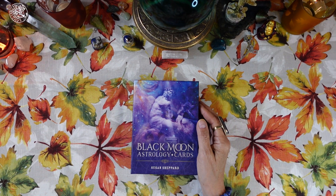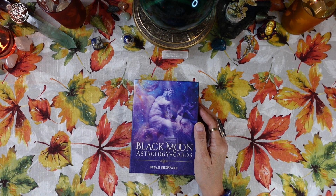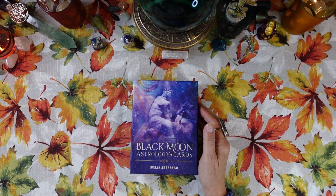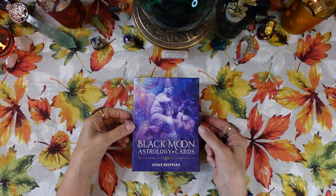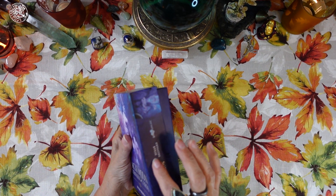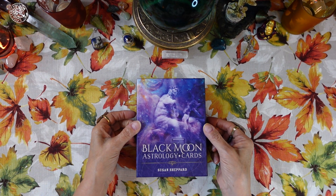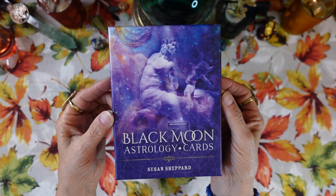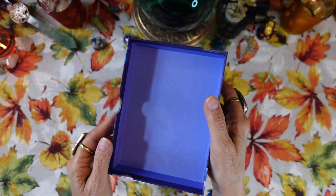So it's just a couple years old. It's a two-piece top and bottom box, sturdy cardboard. I really like the artwork on the box.